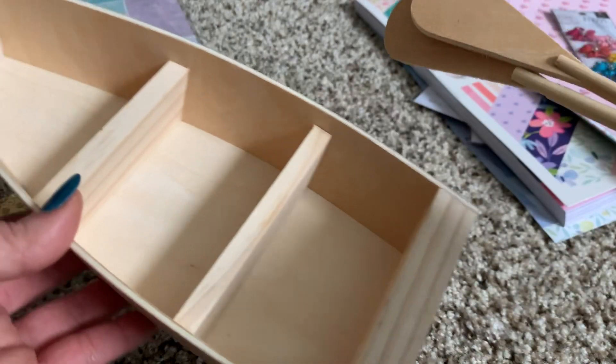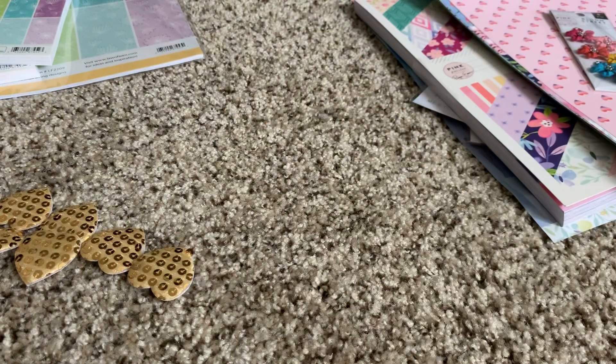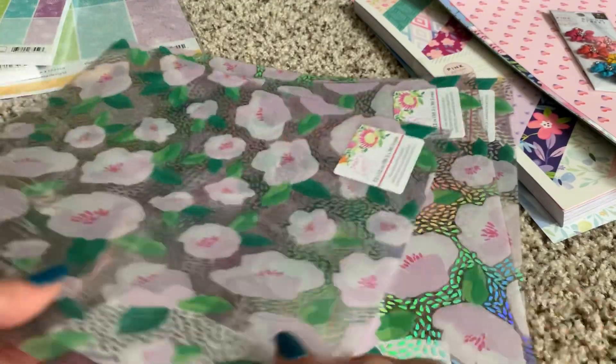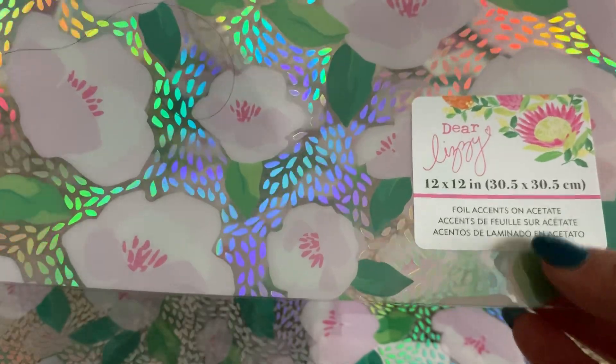I also got this right here which is part of the Lizzie new release — these are acetate 12x12s. I grabbed three of them because they're so pretty, and these were $2.99 each.